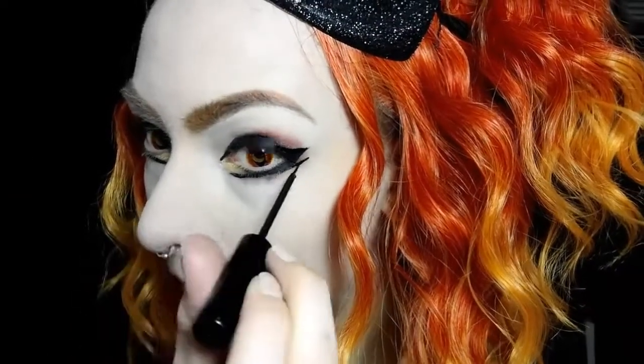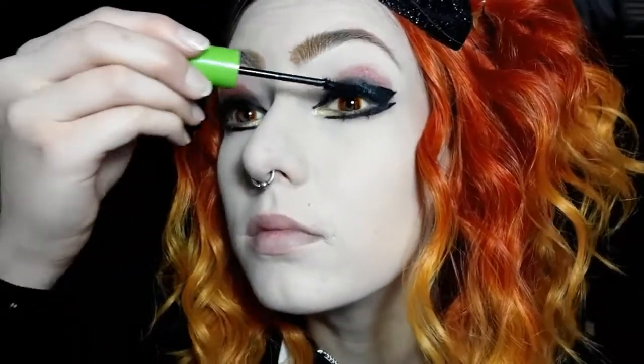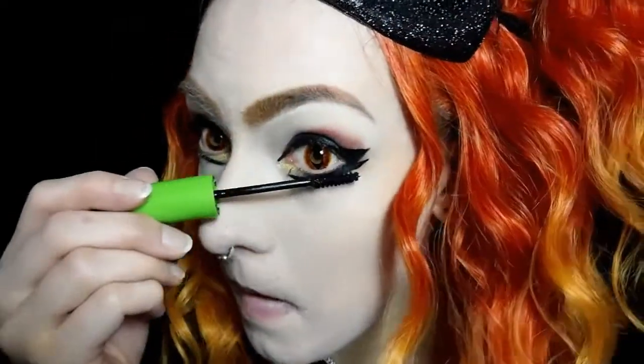Now in addition to the top wing liner I'm putting a little wing on the bottom as well. Now for mascara — I'm just using a Maybelline black mascara and I'm just going to apply that to the top and bottom lashes.